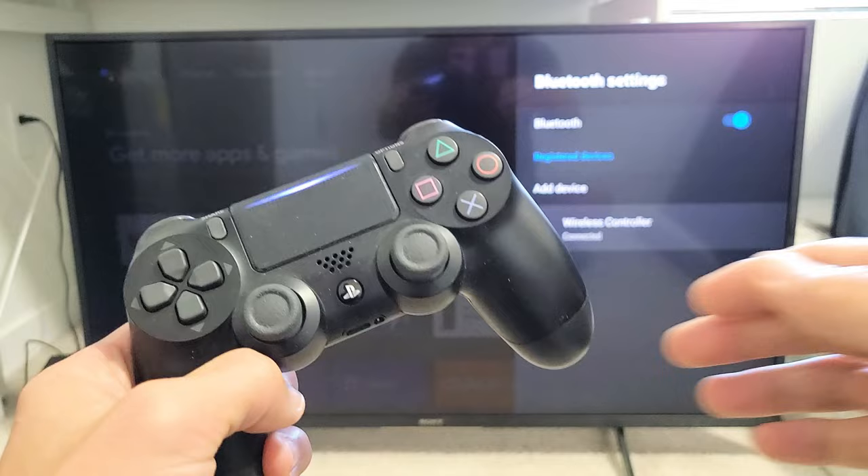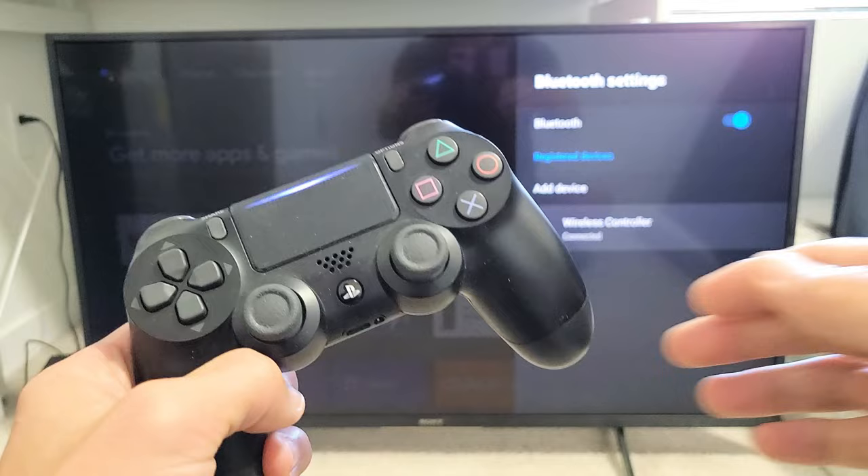So from here, now we can control our TV — use this as a remote or we can play games. Back is the O button, and select is X. Pretty simple. Good luck!